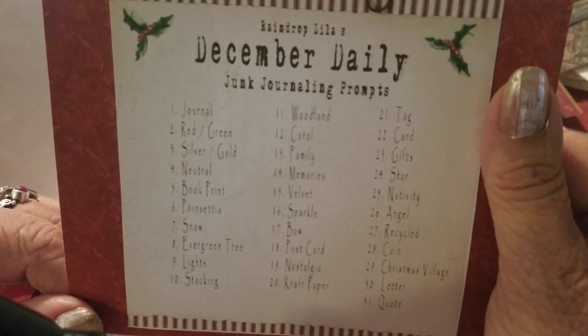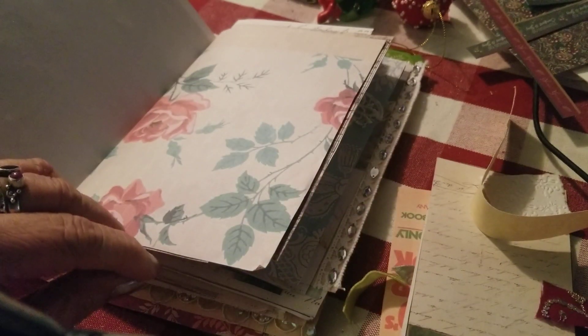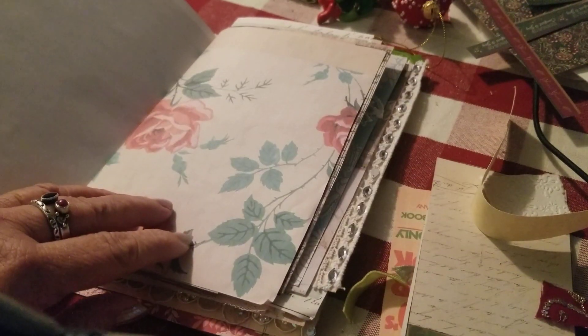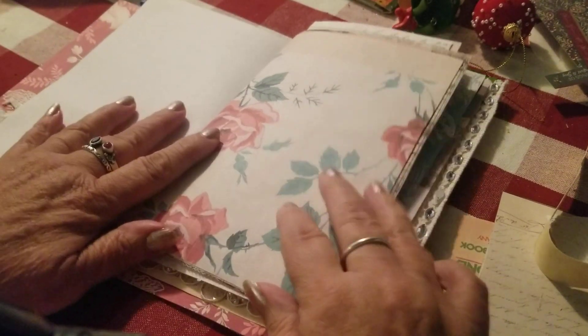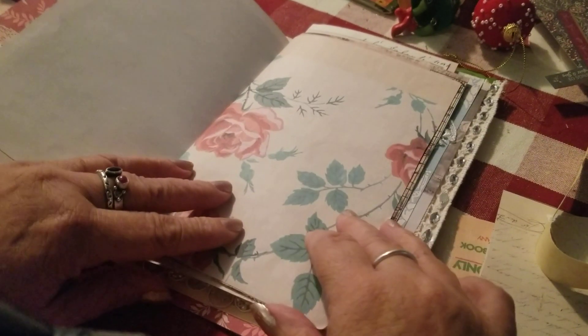I'm going to do red and green and silver and gold. These are the red and green pages that I chose to do the red and the green.